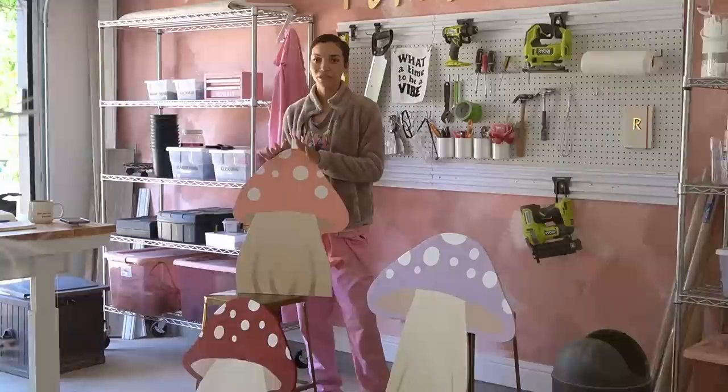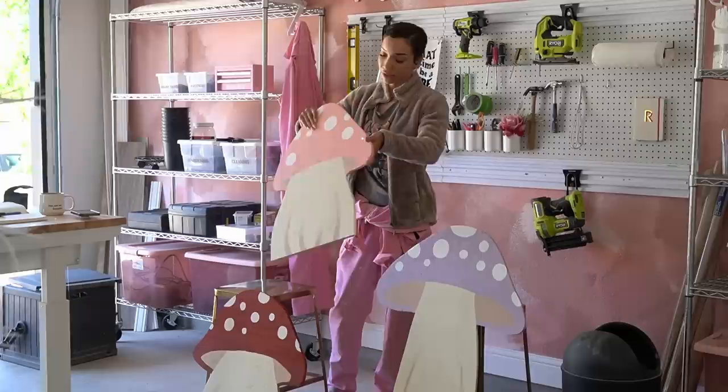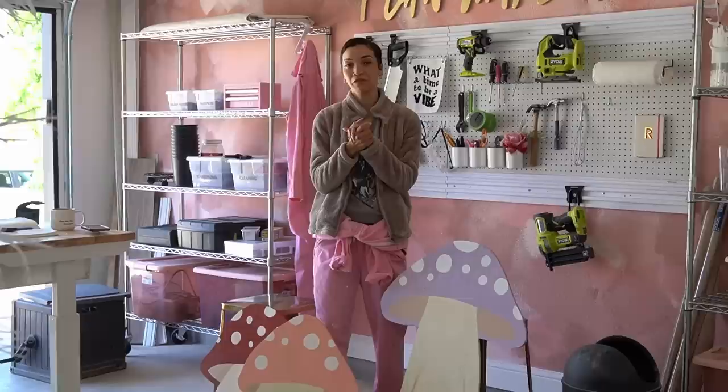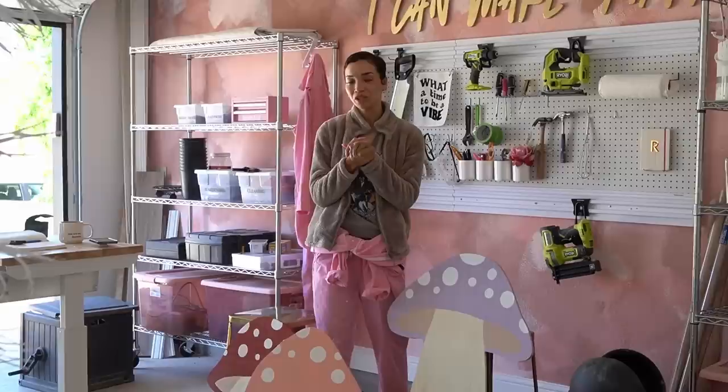We've got our little mushrooms painted and I'm actually really happy with how these turned out. I think they're cute, I like the color scheme. These are gonna need something on the back to stand them up so I can place them around the yard and the party. But before we figure that out, and before we move on to painting the big mushroom, I really wanna figure out how we're gonna stand up the big mushroom, because that's gonna be the difficult one. We have kind of an idea but I wanna make sure it's super secure and structurally sound.